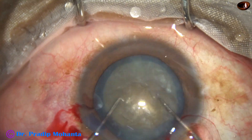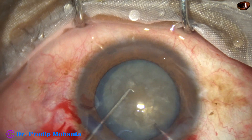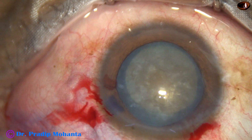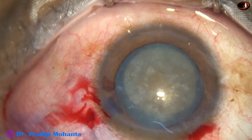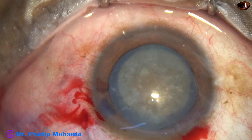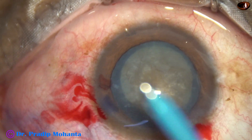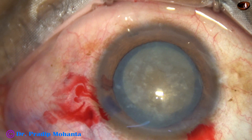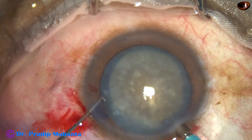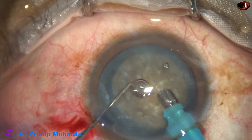Now see the rotation of the nucleus — bimanual rotation, clockwise as well as anticlockwise — after careful hydrodissection. This is a totally unedited recording at real speed and you are not missing anything. The exposed part of the phaco needle is a little more than in softer cataracts to get more ultrasonic energy.